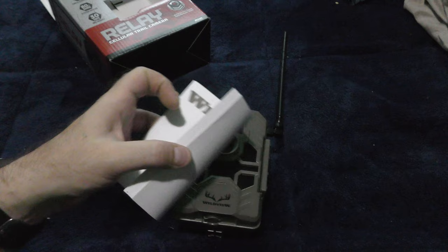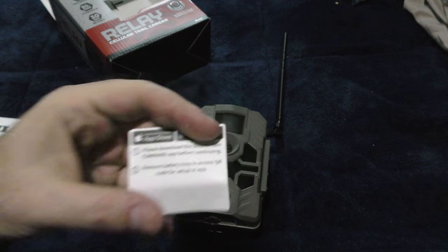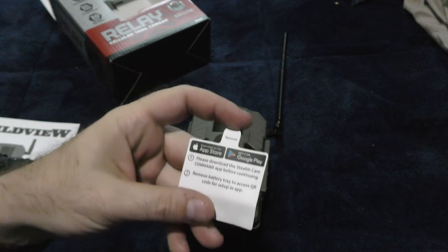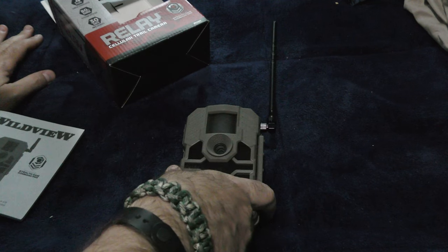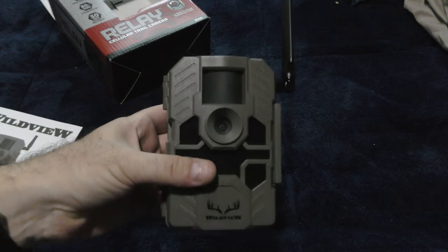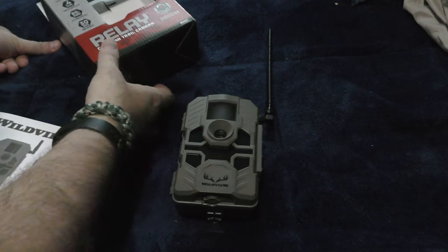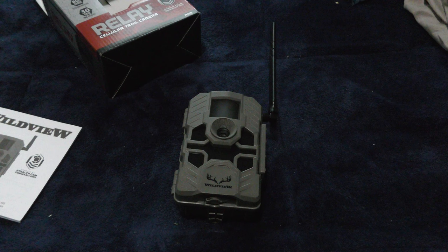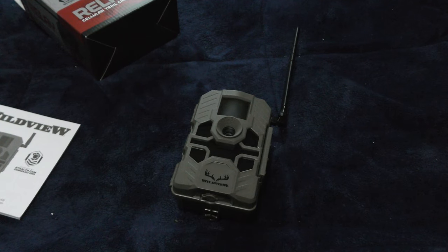It's got a pretty lengthy user's manual here. There's also a thing here that tells you to download their app. I don't know if it works without that at all. I just want to know if this thing will take pictures for us, period. Yes, I know that there's a cell service so you can access it wherever you are through your cell phone — that's awesome. Not everybody wants to do that all the time. What if you just want it to be a trail cam? If that's all you're looking for, you probably would have just bought a simpler, smaller, maybe relatively cheaper trail cam. But this is the one we got, so we're going to work with it.